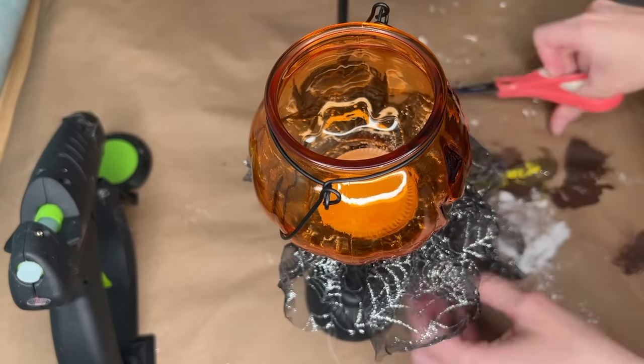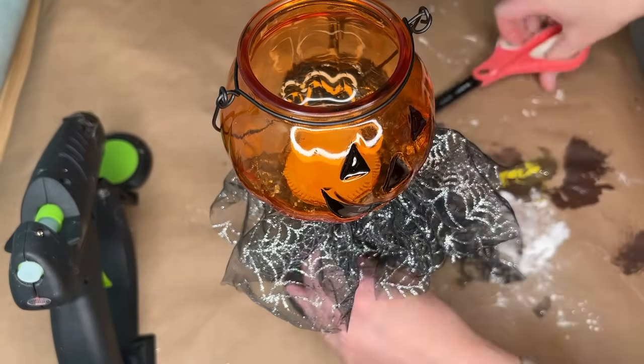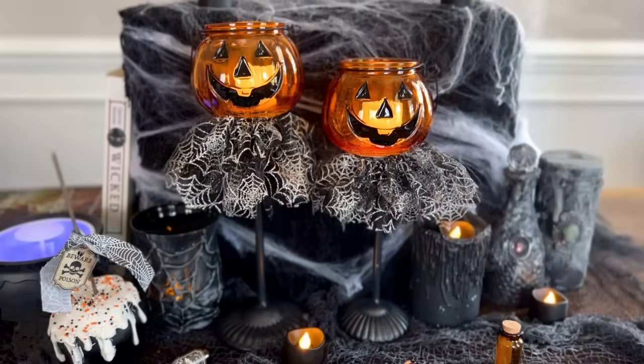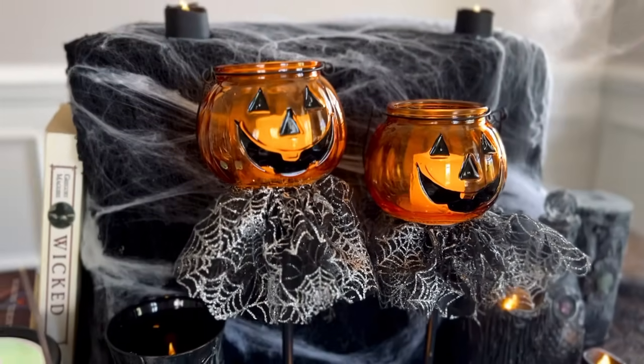This did get really messy because it's covered in glitter, which is kind of annoying. I saw in a couple of comments on my last video that people said to spray it with hairspray — that keeps the glitter holding onto the tulle a little bit more. I'll have to try that next time.